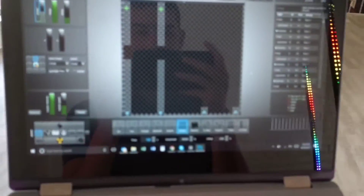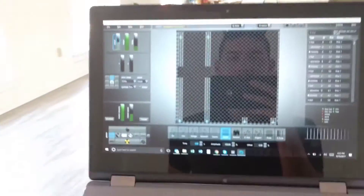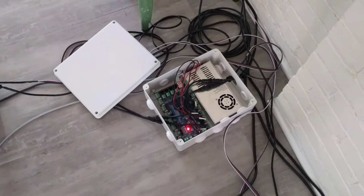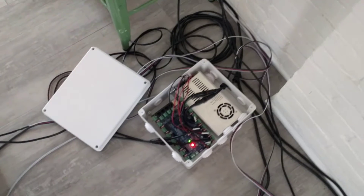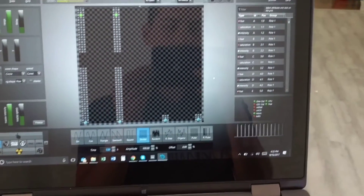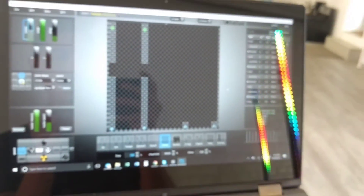The software I'm using is called Light Jams, and the way you control the pixels is a little bit different than most other pixel mapping softwares — I'll let you do your own research on that. The reason I picked it is specifically because of the Pixlite 16: it can only control the pixels and use DMX simultaneously when it's receiving SACN signals. It cannot use DMX if you're controlling the pixels with Artnet, and Light Jams uses both SACN and Artnet, which is perfect for me.